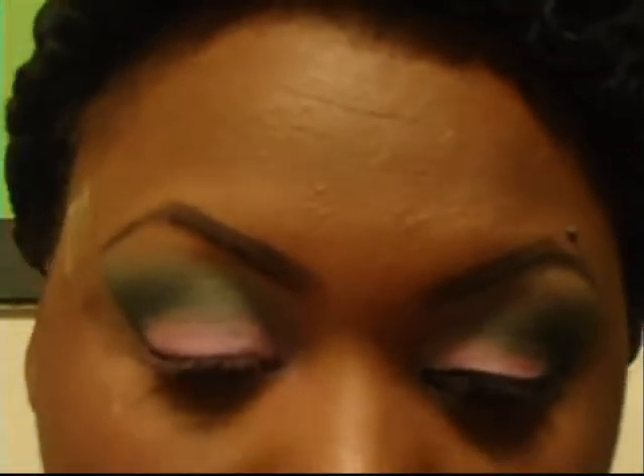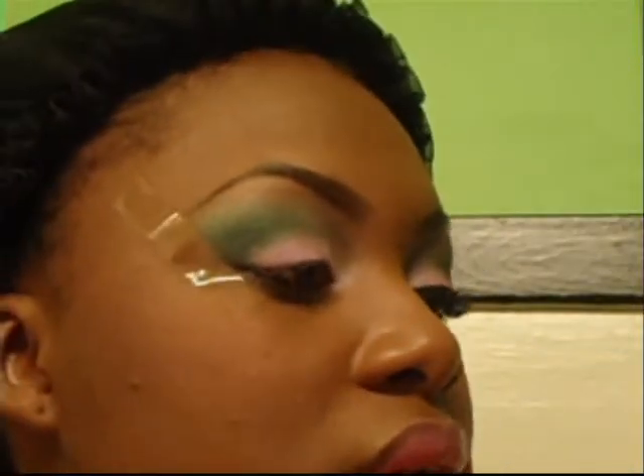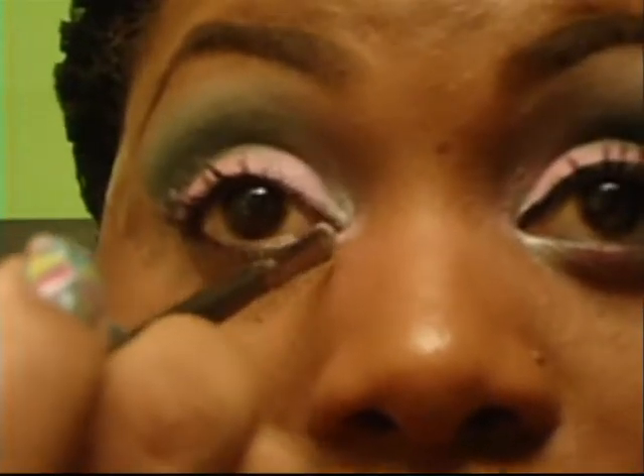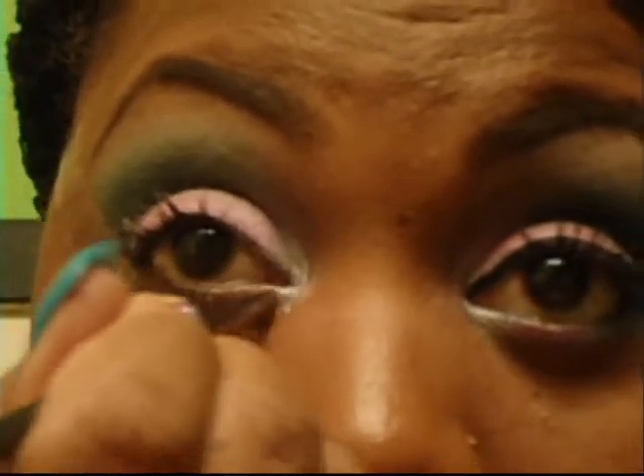Now I want to take a really, really small brush with that same Spooled Brat palette. I'm going to pick up a little bit of the silver at the top, spray it with the Fix Plus, and hit the corner tear duct at the top and the bottom.